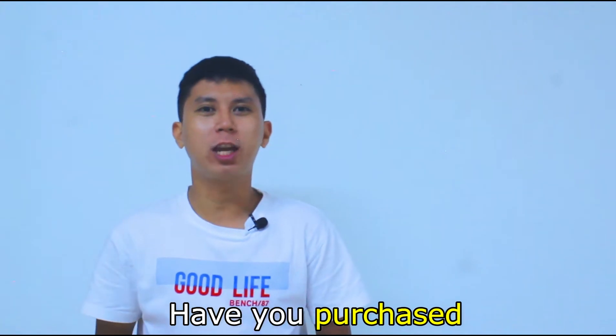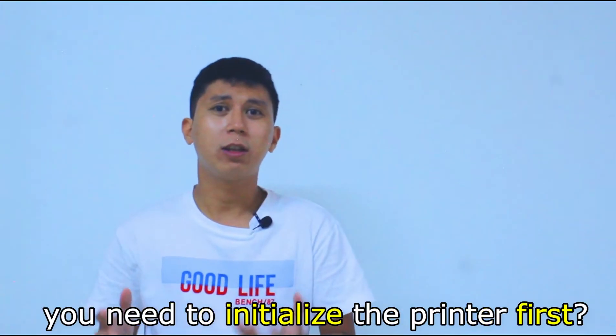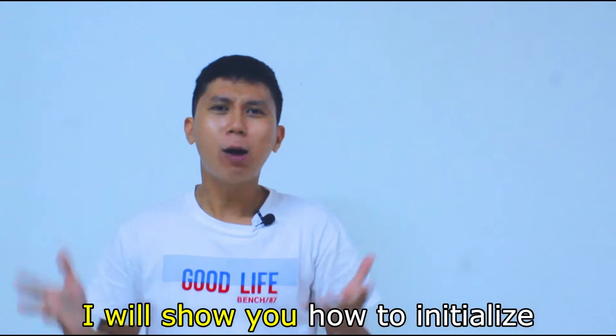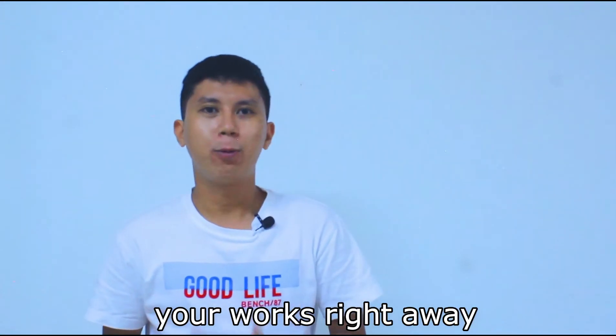Hi, have you purchased a brand new Epson L120 printer? Did you know that before you could use it, you need to initialize the printer first? In this video, I will show you how to initialize the Epson L120 printer so you could start printing your works right away.